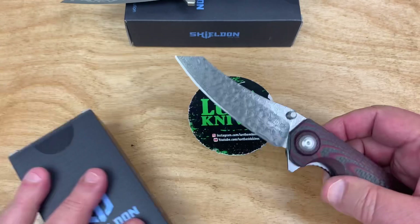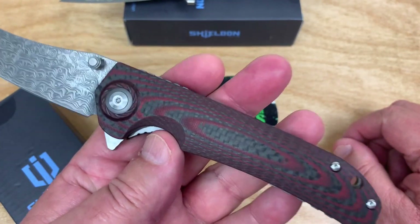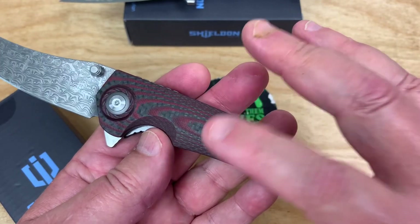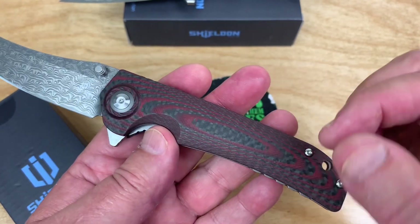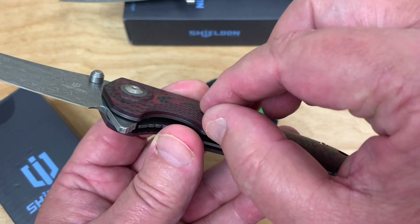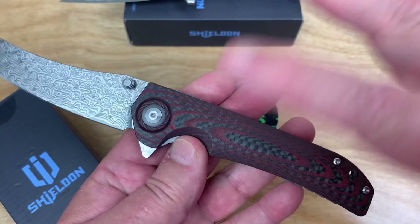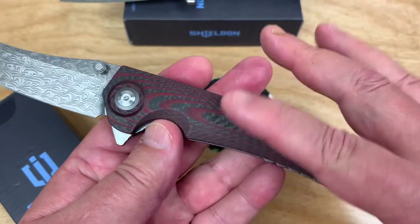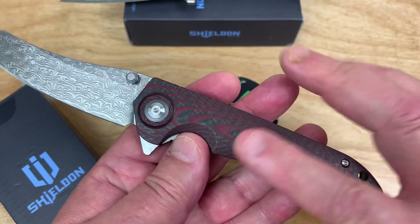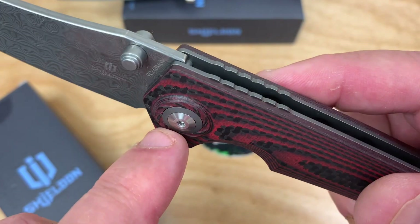I like this handle — I think it's cool because of this mix of carbon fiber and G10. It's not a laminate where carbon fiber is on top and all G10 underneath — this is a mixed media thing that's machined. These are contoured scales and I kind of like the way they did this surround thing too.